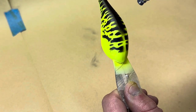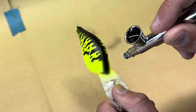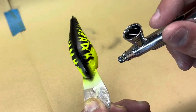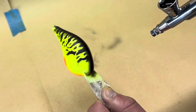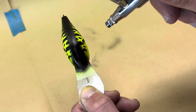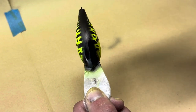Now that we have the stencil done, we'll go ahead and put some black down the back. How far you fade it down the sides is completely up to you — you just want it to blend in to where that stencil meets. Some guys like to do black around the eye; I do it on a lot of my baits because I feel like it ties the eye in better. I'm going to do a little bit of black on the nose and then fade it down the side just a hair.